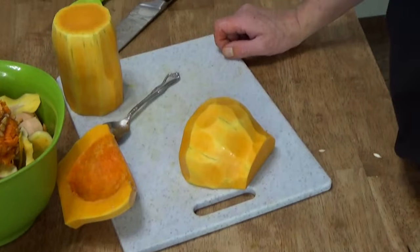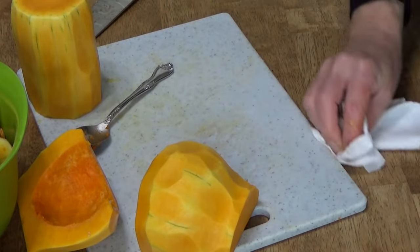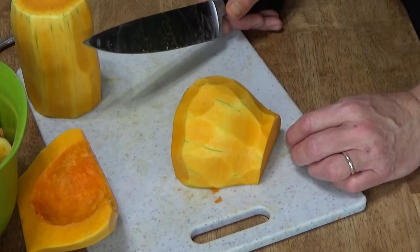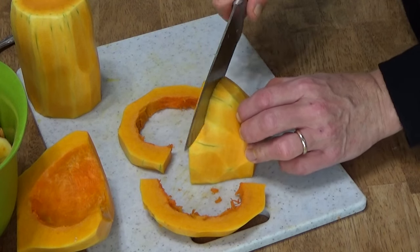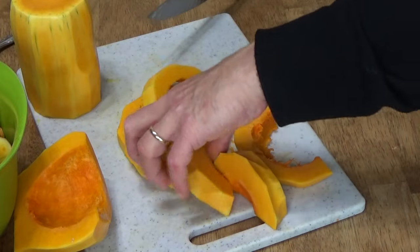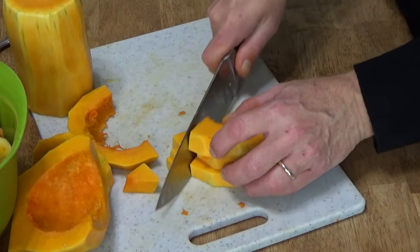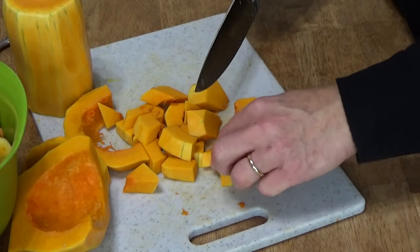Cleaning a pumpkin is not one of my favorite things — it's a messy job. For this bulbous half, you can cut crosswise or lengthwise; it really doesn't matter. I'm going to go crosswise. If you have a heavy, sharp knife, this is very easy to do. We're going to cut this part into a rough one-inch dice.